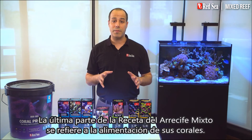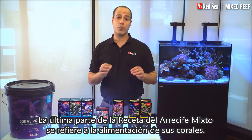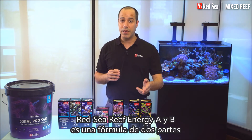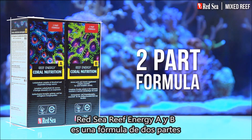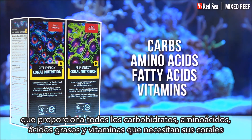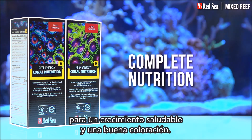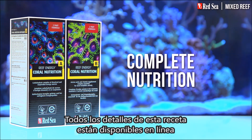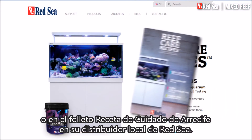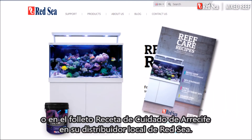The last part of the mixed reef recipe is concerned with feeding your corals. Red Sea's Reef Energy A and B is a two-part formula that provides all of the carbs, amino acids, fatty acids and vitamins your corals need for healthy growth and coloration. All of the details of this recipe are available online or in the Reef Care Recipe brochure at your local Red Sea dealer.